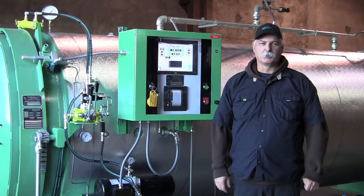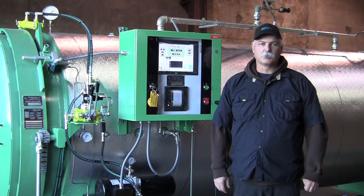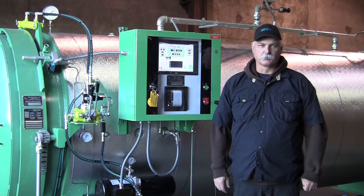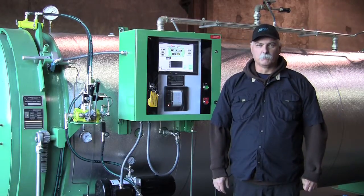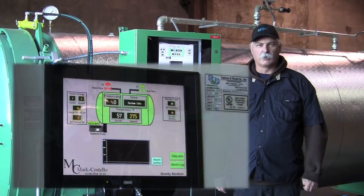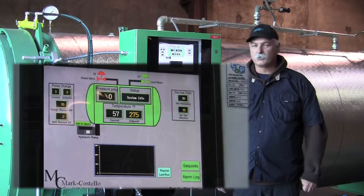Hi, I'm Corey Swan, Service Manager of the Market Sale Company. Today I'd like to show you a little bit about our latest generation in touchscreen controllers. This is our new touchscreen controller with a 12-inch screen. Touchscreens normally will go on vacuum systems, but they also can be used on gravity, as with this one.